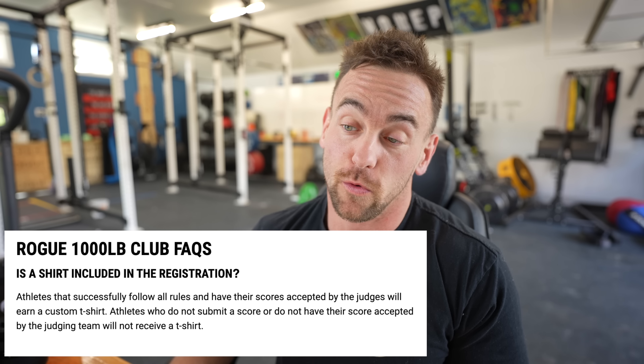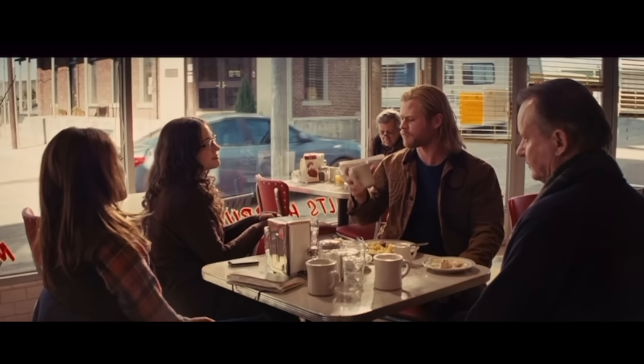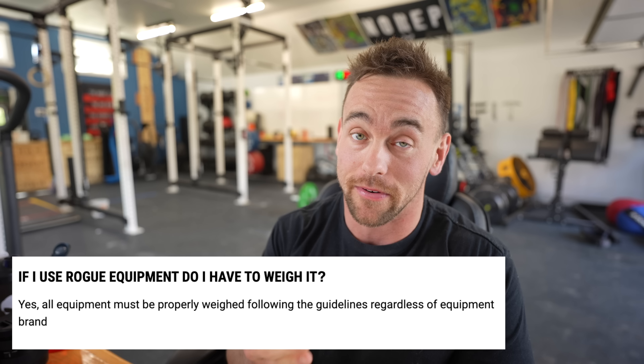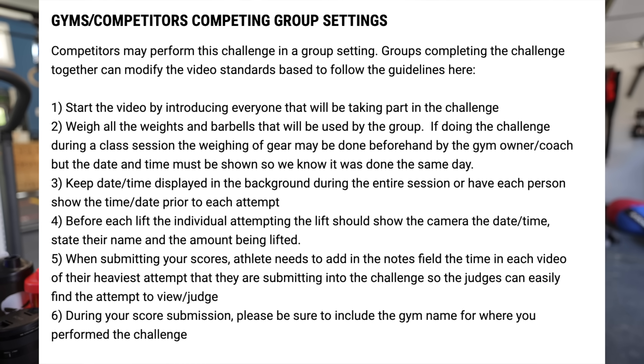The other thing that Rogue does incredibly well is they have this frequently asked questions page — the Rogue 1,000 pound club FAQs. Is the shirt included in the registration? When will I receive my shirt? My score is not accepted, can I submit another? My score is rejected, can I have a refund? No, you can't. If I don't have Rogue equipment, do I have to weigh it? You've got to weigh it either way. If you're in this competition, you've got to weigh your weights, regardless of whether or not they are Rogue weights, and you've got to use a digital scale. Everyone's got to say their names.